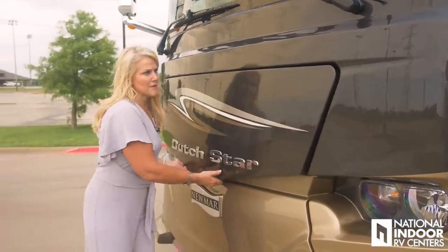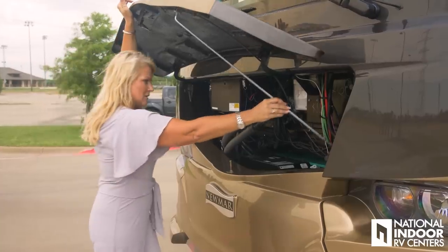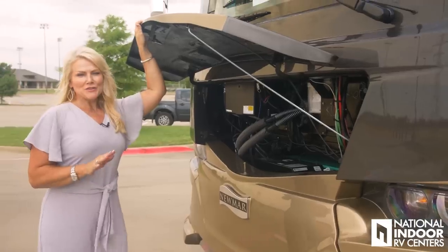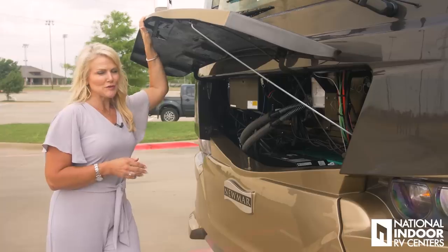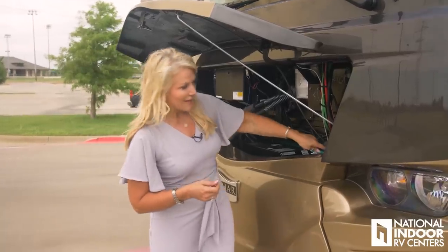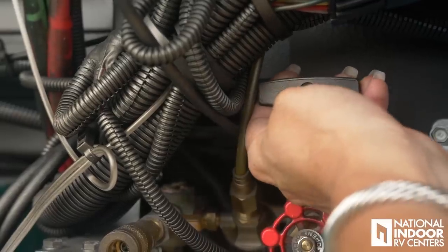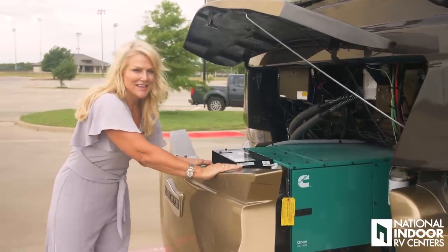Moving on to the front — notice the new style of the front cap. One of the great new features for 2019 is the fact that the generator pulls out. For those of you that like to do your own service, you'll find this really handy. You have to find the T-bar — they've marked it with an A — and you just pull that and it easily slides out, so you can easily get to your generator.